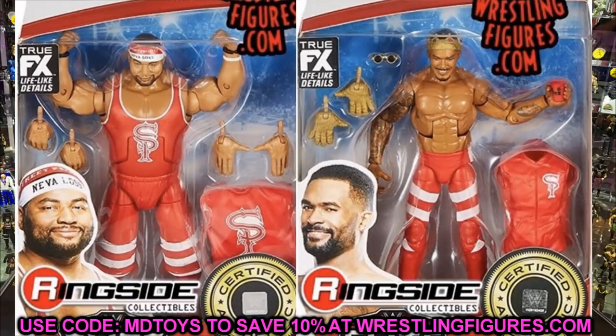Next up are the Street Profits and these look great. It looks like they may have tweaked Montez Ford's head sculpt — he has his gloved hands, glasses, crown, and entrance shirt which is rubber. Angelo Dawkins seems to have a cloth jacket, so you may be able to plug that cloth jacket from Angelo Dawkins onto your Montez Ford figure. Similar to what we got with Jimmy and Jay Uso from Elite 64 — if you buy two Angelo Dawkins you can get two cloth jackets to put onto Montez Ford.